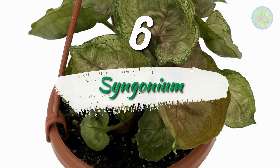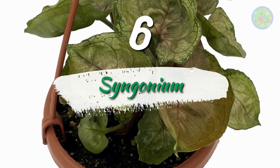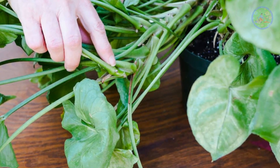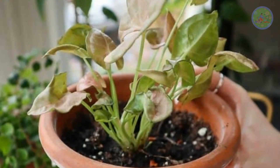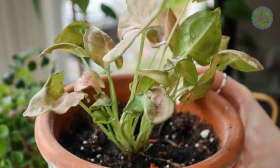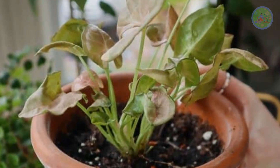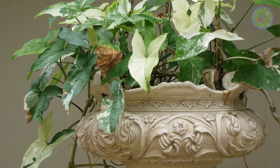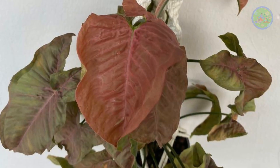Number 6: Syngonium. If your friends or relatives grow syngonium in their home, collect 4 to 5 cuttings about 5 to 6 inches in length and plant the cuttings in soil. They grow very fast. You will see aerial roots also when they grow well and hang from the basket. It is about a no-care plant.